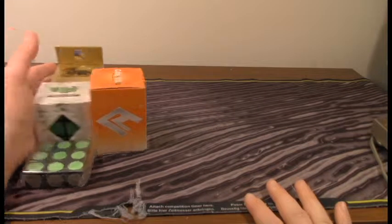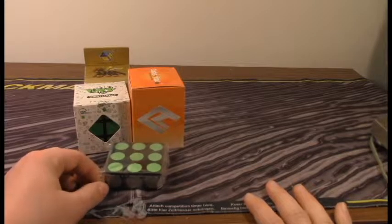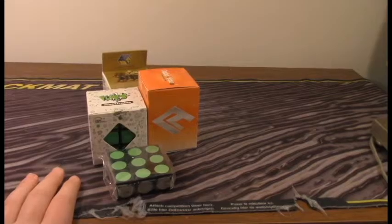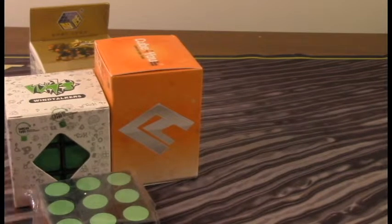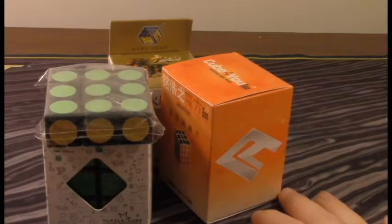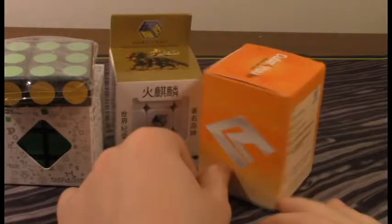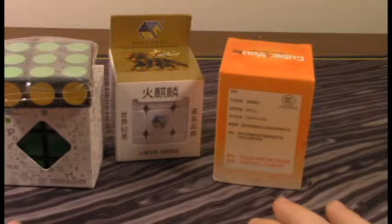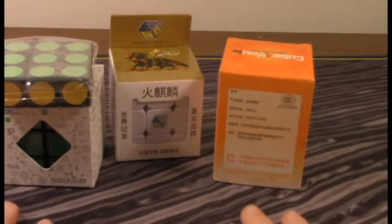I should have gotten some lube as well, but they didn't give me any of that. That's kind of not good. I ordered all these like three weeks ago with lube, spent a lot of money on it, and it just came in yesterday when I was at my competition. I was expecting lube in this, but they didn't give any to me, so I'm kind of upset with that.